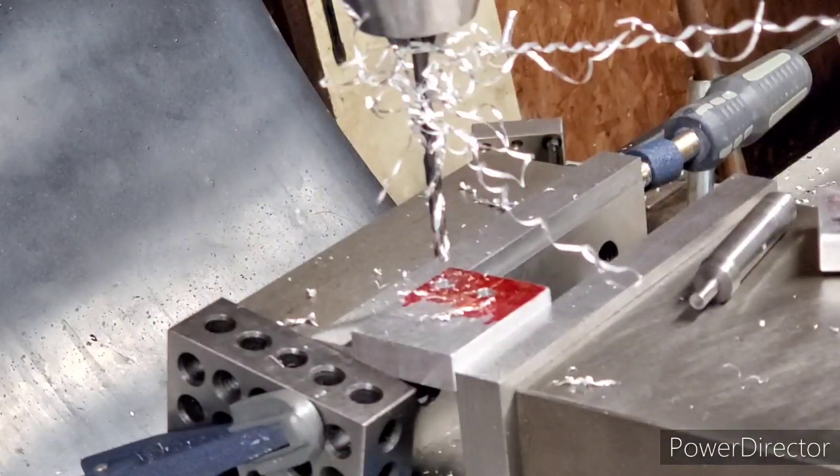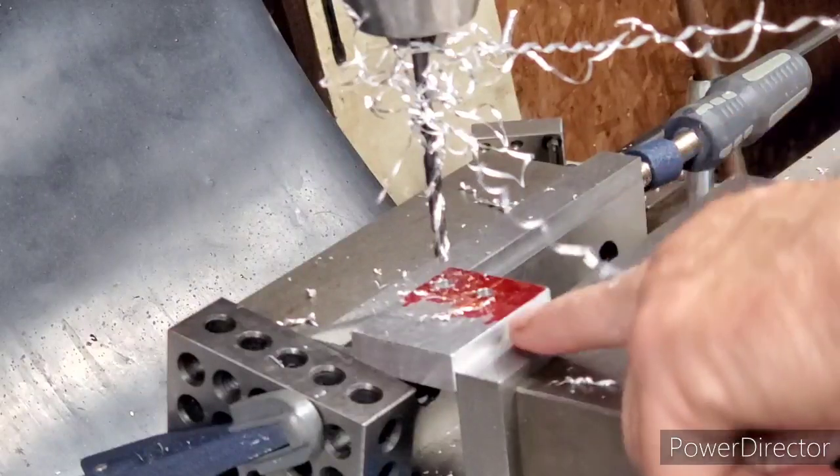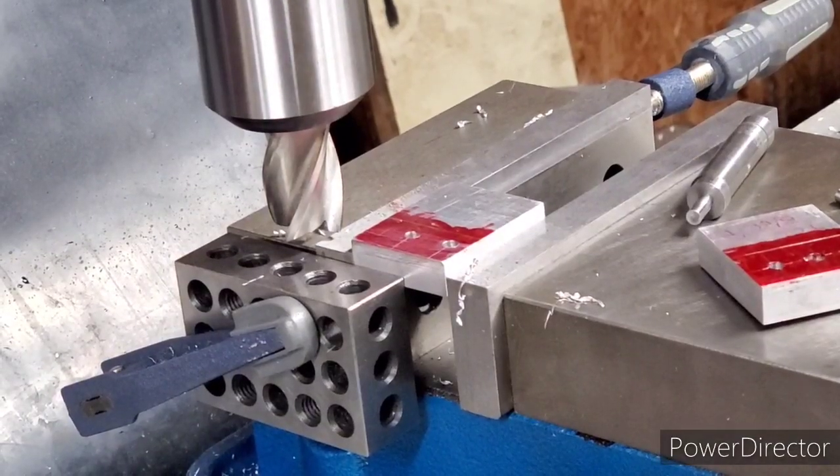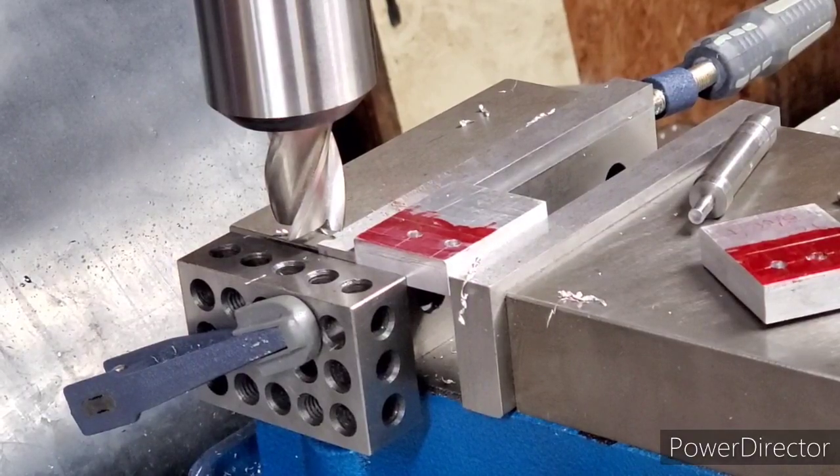Now we've got to mill one-eighth of an inch to the line I've got scribed there. Okay, here we go.